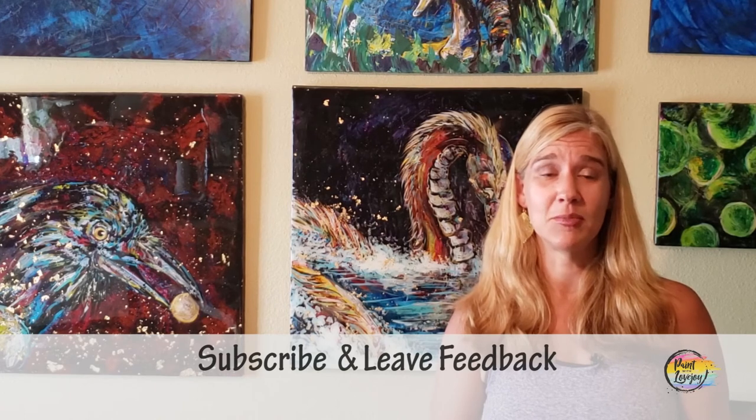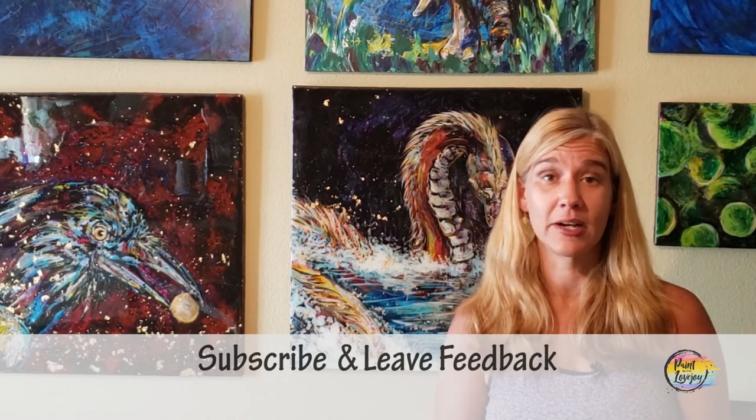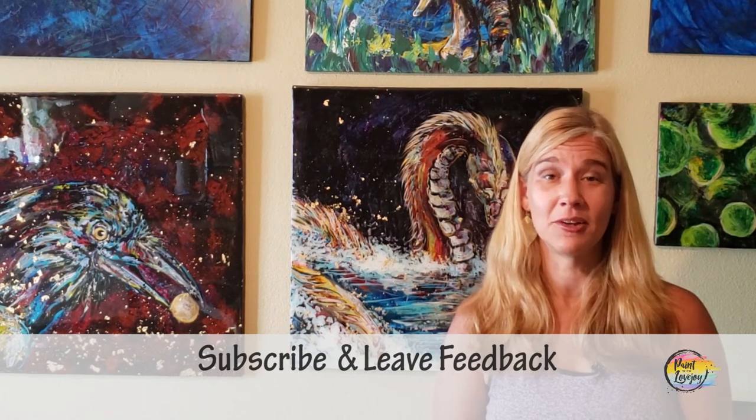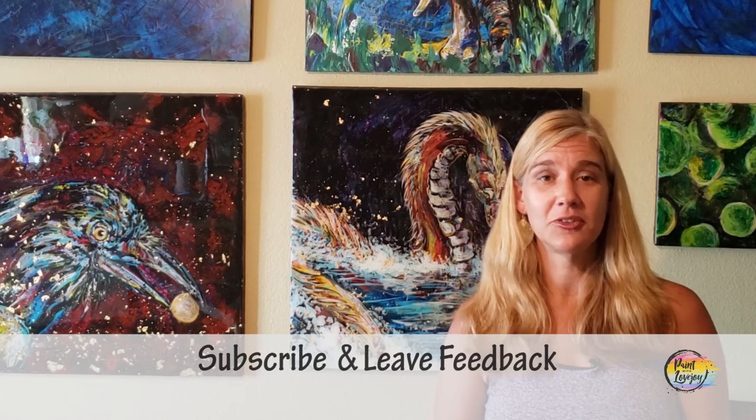Please leave suggestions on what you want me to create in the future. I am a solo show so I can't get them done super quickly, but I have a nice running list with some awesome subject matters you've recommended, so let's keep that going. This has been a great project. The Paint with Lovejoy website has grown beautifully thanks to your support. Until next time, have a great day and happy painting!